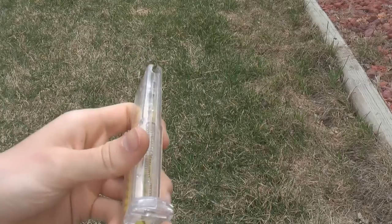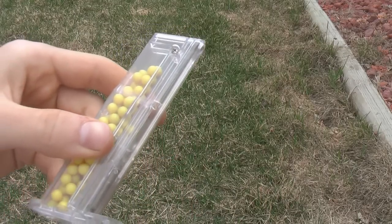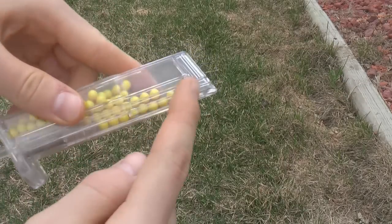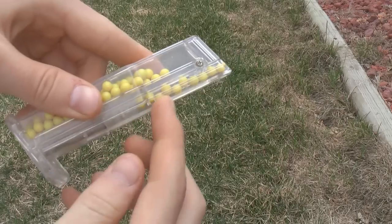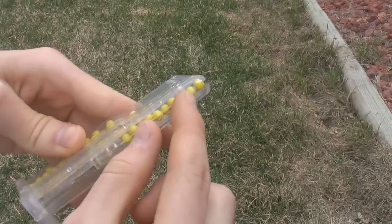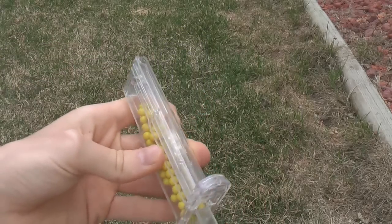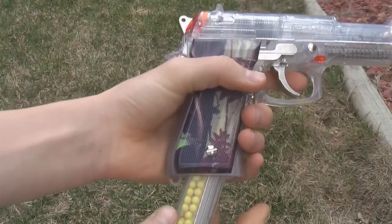This is what feeds the BBs into the gun. You pull it back all the way until it clicks, and then you just kind of shake and BBs get loaded right there. Then you push it back and there's a spring pushing up on those, and they get fed into the gun through this little hole here. So anyways, I'll just unload that for now and stick it back in the gun.